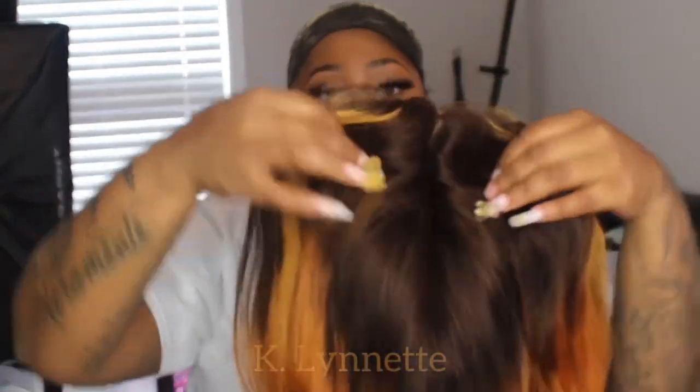Don't judge y'all, because I really did wear this. So if you are a beginner, this wig will definitely be for you. If you don't want to pluck, create a part, or deal with a frontal or even a closure, this wig is for you. I did like the fact that I could just put this wig on without having to secure it down, because it fits snugly on my head.